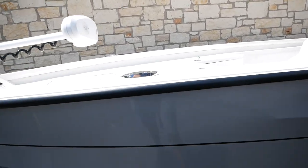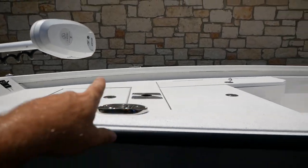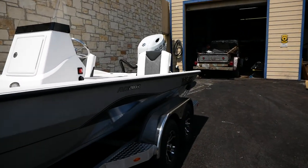There are some integrated fold-up cleats — two on the port and starboard here in the front, and two in the aft of the boat.